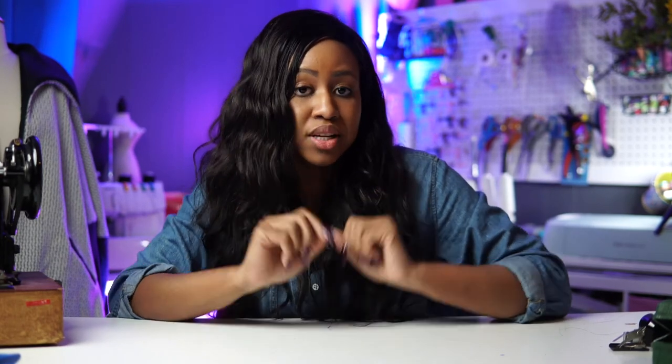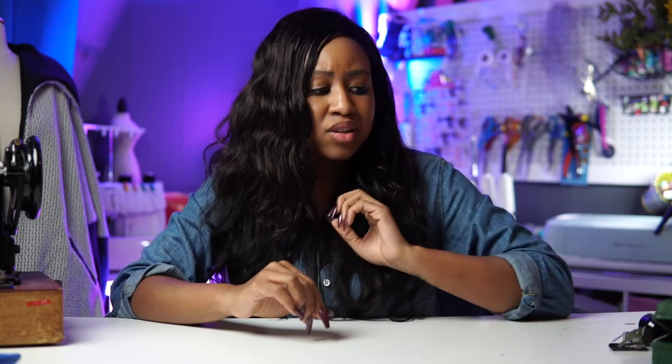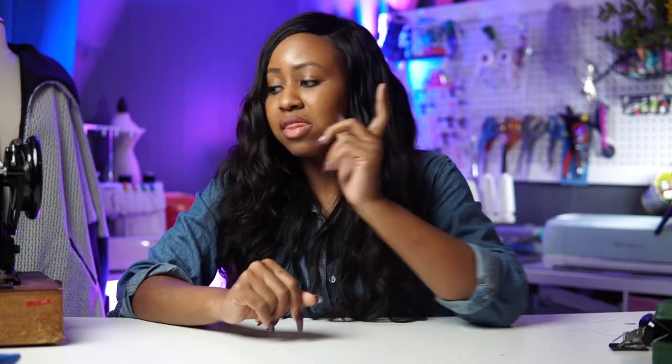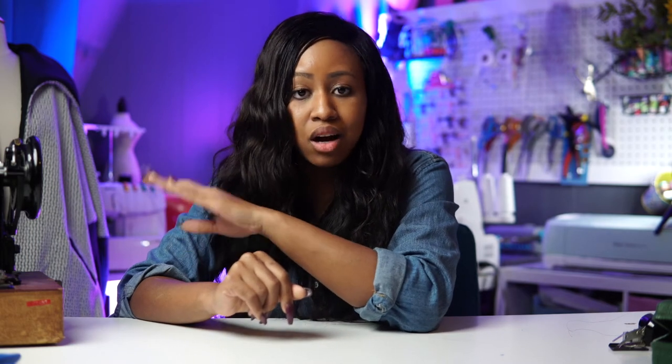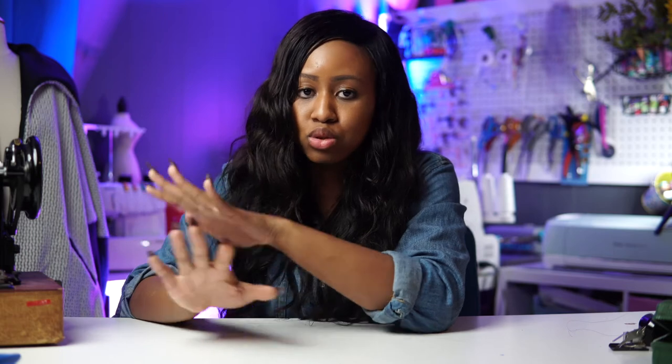I just want to make a statement: if you sew and you don't have a vintage sewing machine, you need to get one. When I started using my vintage sewing machine I feel like I became a better seamstress — my stitches looked better, and when I made buttonholes for the first time on it they were literally the best buttonholes I've ever made. This vintage sewing machine only cost me $40, and it's in very good quality.